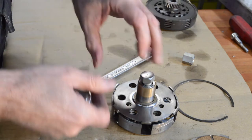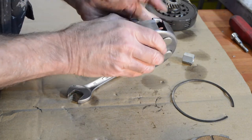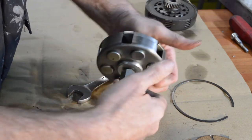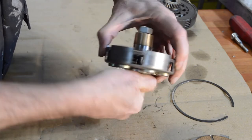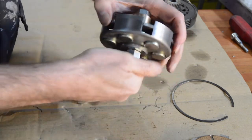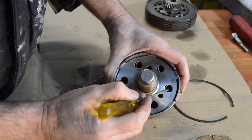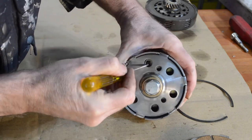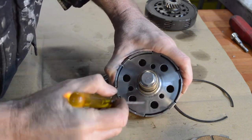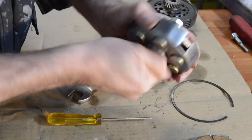We need our tool again. You need to compress it slightly to get the tool started and then wind it down again like you did to release it. Before you go all the way down — once you've got it started, just use a screwdriver and push the springs into place. You'll hear them click. So that's them in place, cups in place.